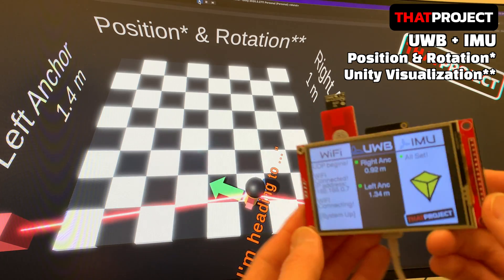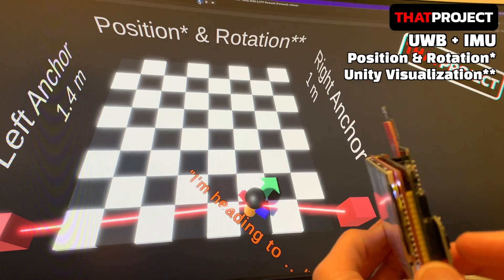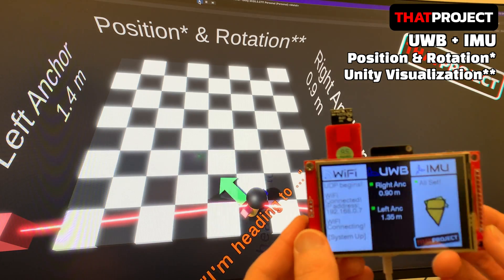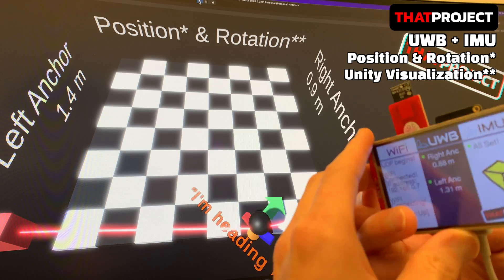The system transfers the distance between anchors from UWB and the quaternion value from the IMU sensor through UDP without any problem. To save time, let's play the video quickly.